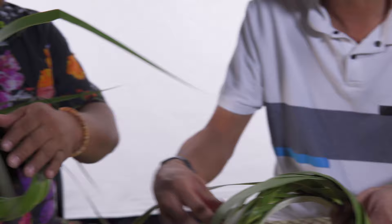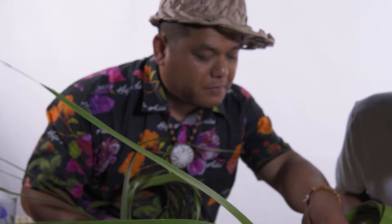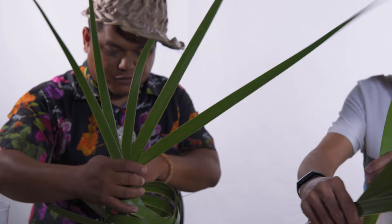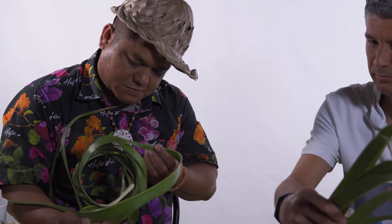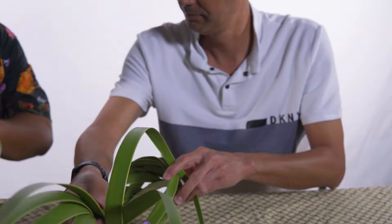Now we're going to use the leaves that are crimped on the clothespin. Take the next leaf — slowly take it out of the clothespin and just continue on from where you left off on the weaving. Okay, this part's really tricky. Mine is starting to look nothing like yours, I've got to tell you.